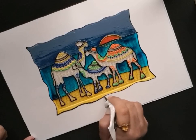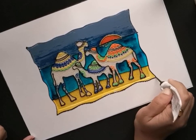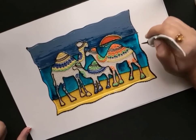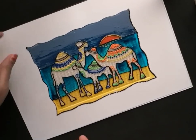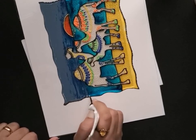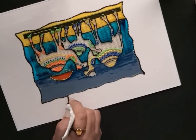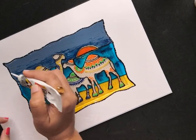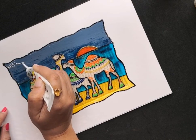Now to finish off this painting, I will add dots throughout this curvy portion of the border. I'll also add a few more details in the portions of the clouds, sea waves, and sand.